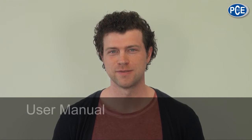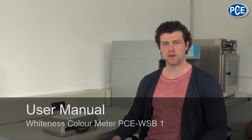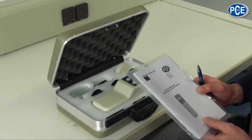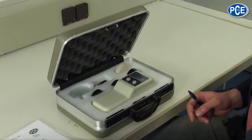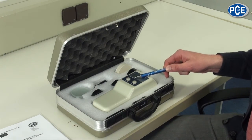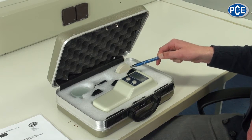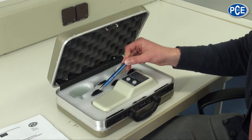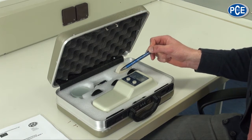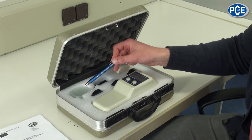In this video I would like to show you how to use the PCE WSB1. The WSB1 is delivered in a robust case. In the delivery you can find the following items: an instruction manual, the measuring device, a white standard, a black standard, two test boxes for different materials such as powder or granulates, batteries, and a glass plate.